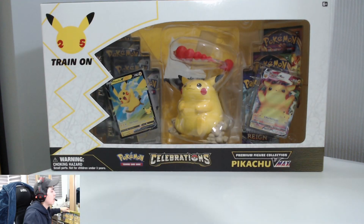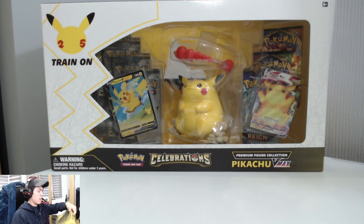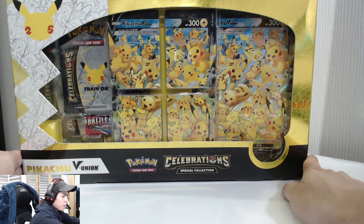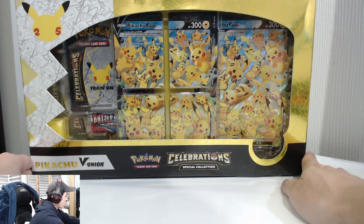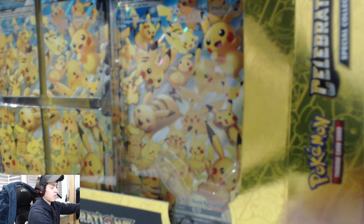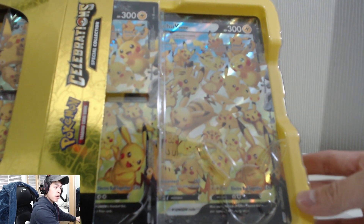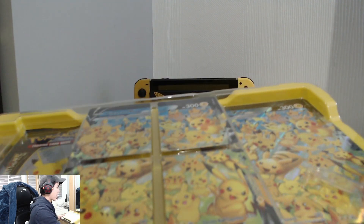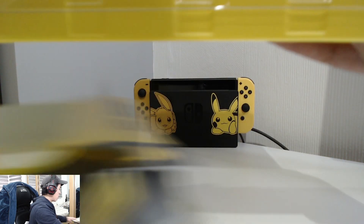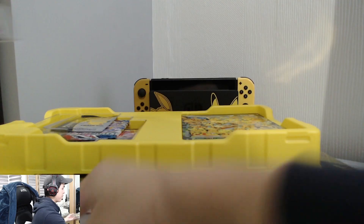Let's just crack these boxes open. I'll start with the V Union first. Let's see how many Pikachus there are — oh geez, okay. But yeah, that's the V Union anyway. I'm gonna crack this one open and see what we can get from the Celebrations set. It's a yellow box inside too! As you open it up, it's yellow compared to the others which are just clear plastic. That's a very nice detail.